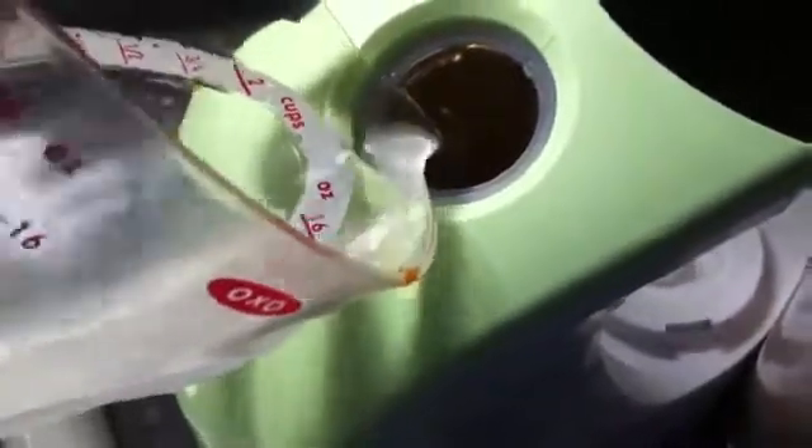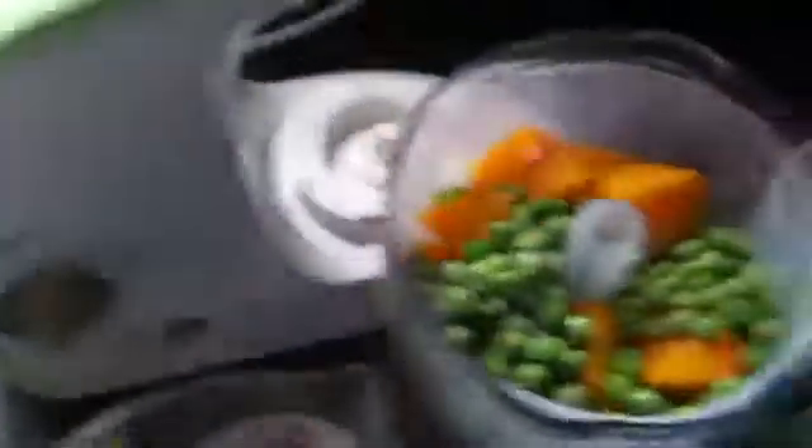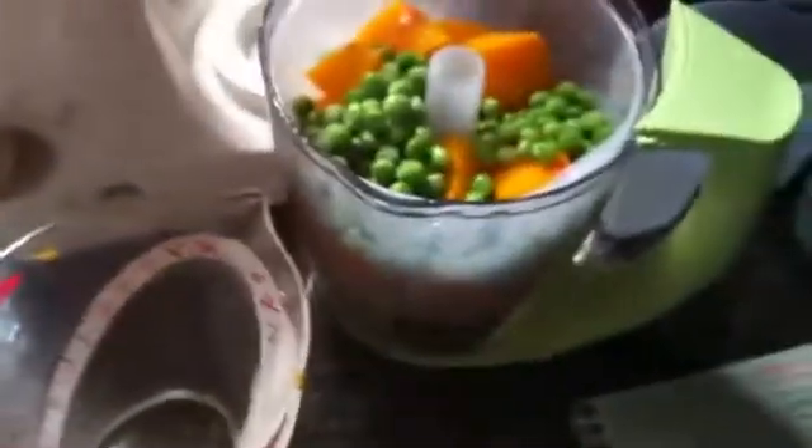We're going to add it, fill it up to my level two marker, and we're going to lock the water back into place. I'm going to put this lid on — it takes two hands — and we're going to steam it again.